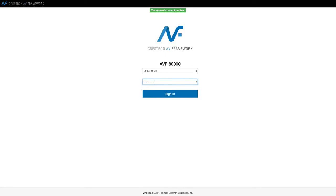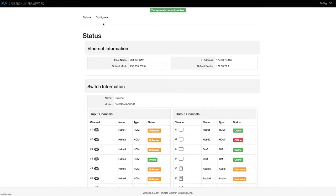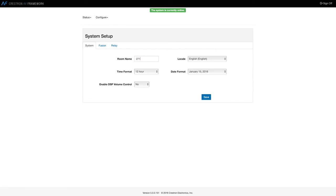How easy? Thanks to the exclusive built-in AV Framework technology, you can get a complete system up and running with no custom programming and deliver a consistent user experience in every room.